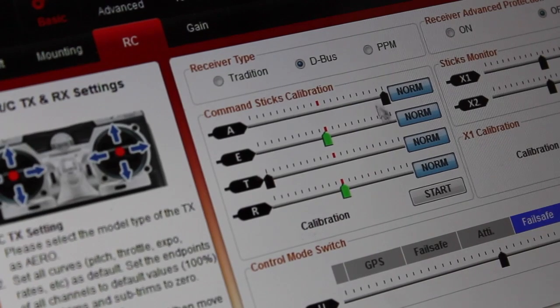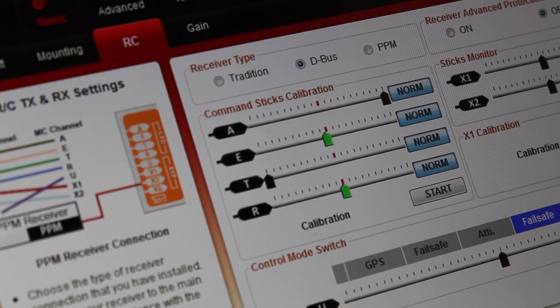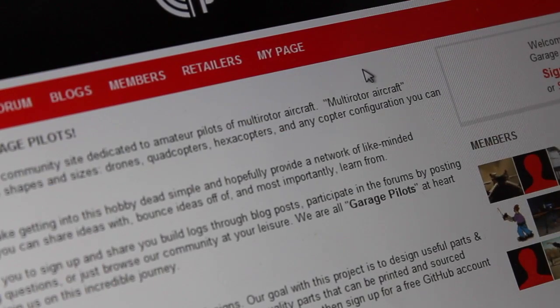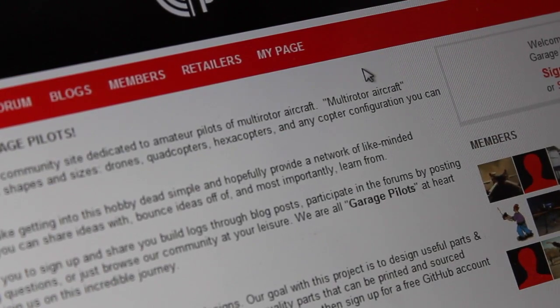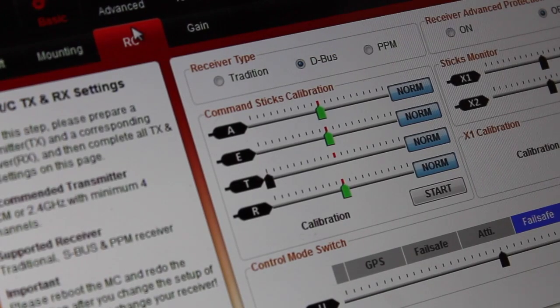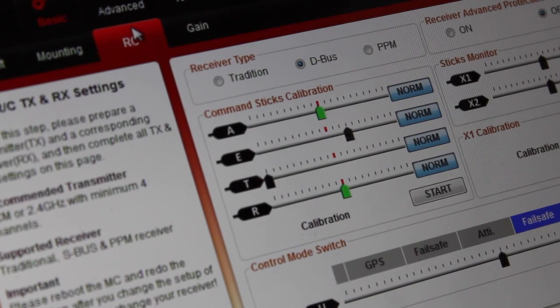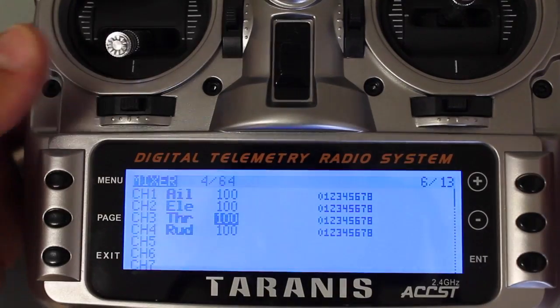To overcome the aileron being pegged, I've had to close the assistant, power down the Naza, power it back up, and then reopen the assistant. All I've done is restarted the assistant and rebooted the Naza by disconnecting and reconnecting the lipo. Now you can see that all our sticks behave as expected. That's pretty much it for S-Bus — really easy to set up.